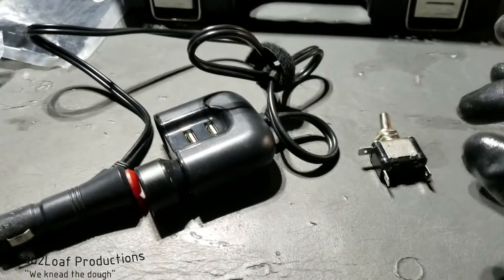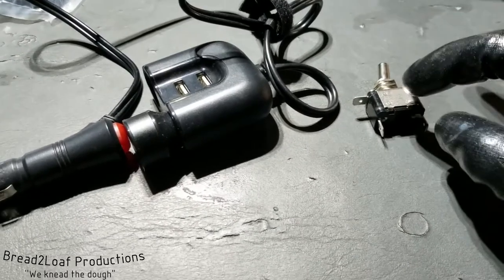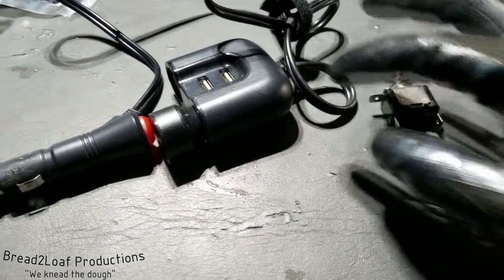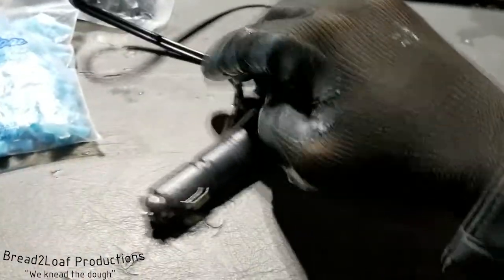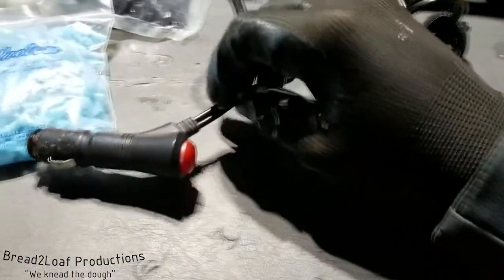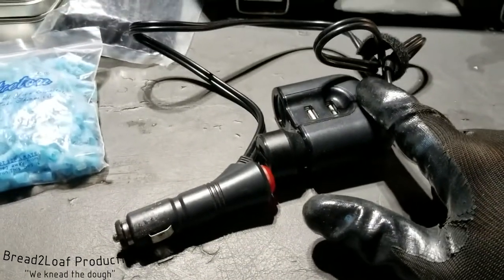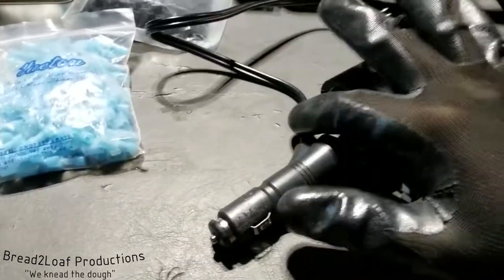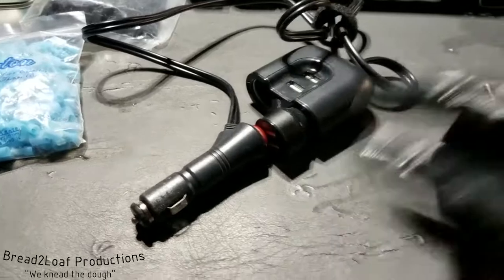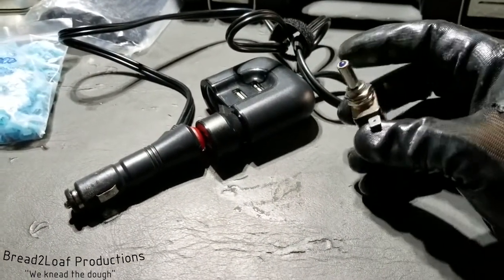So the overall plan is I'm going to be taking 12 volt power from the cigarette lighter, running it to the switch, and running power from the switch over to this piece right here. I'm going to snip this part off and remove that. Then I'll connect it in here with quick disconnect so I can remove this entire apparatus if I want to. And then I'll be running ground wire from this end to a bolt on the car. That should allow me to flip my dash cam on and off when I want to, even when the car is off.